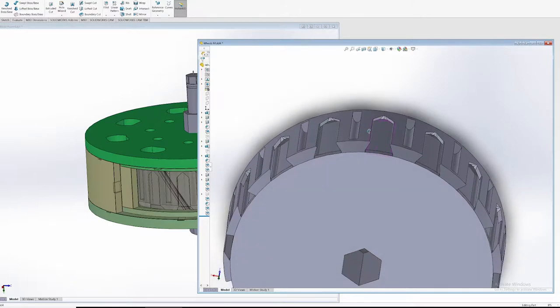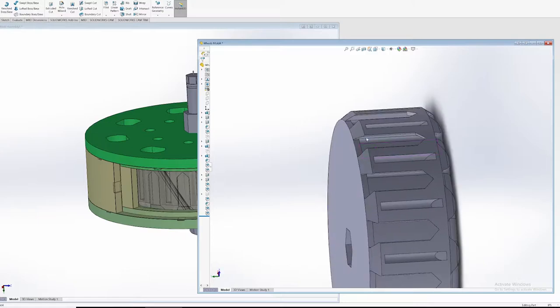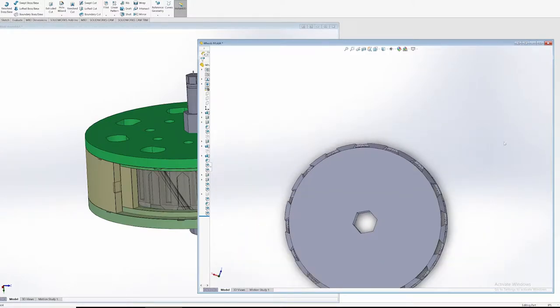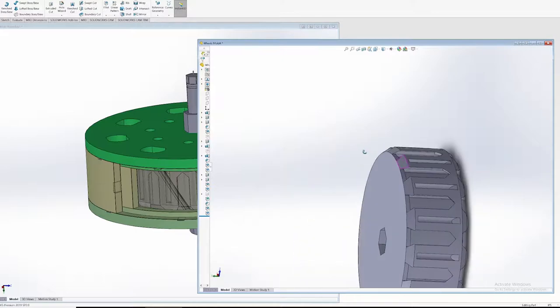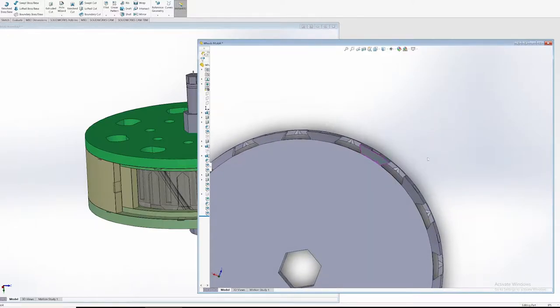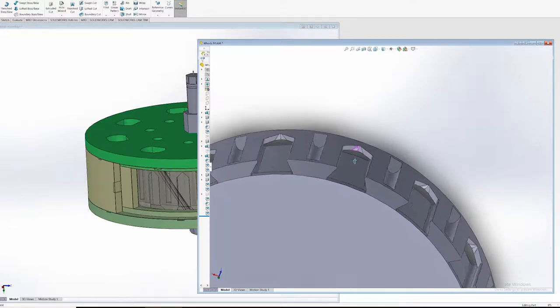When you're designing these, you want to make sure that there's no way for the rubber to fall off the wheel. If you imagine a bunch of rubber stuck to this, you don't want it to fall off in any direction. Looking at it from the side, you don't want the rubber to go off this way, that way, or pull off this way. The rubber has to be retained in every orientation, and that's done with all these features on here.